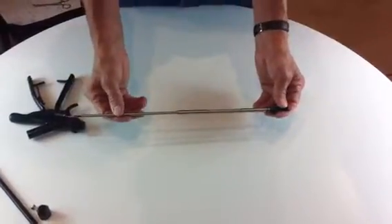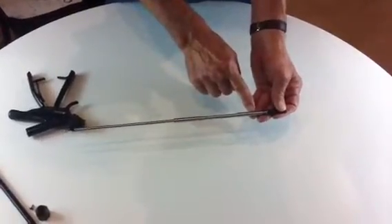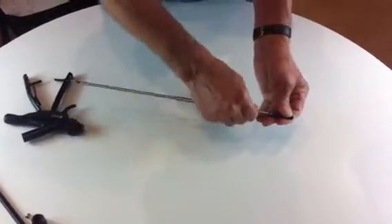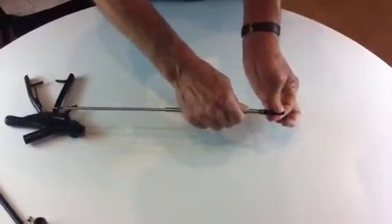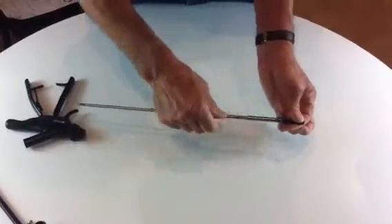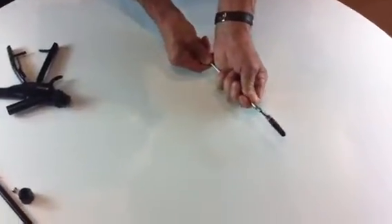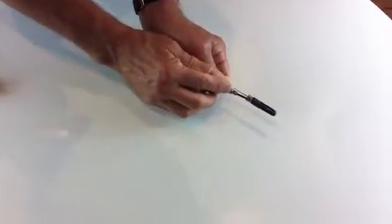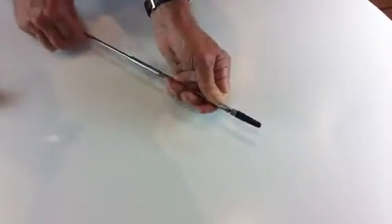Then you'll find there are some inner tubings with a spring. Next, we need to undo this sleeve here. This is a bit more fiddly. Once it's undone, you will need to push the spring down, and you will see a groove that holds the blade. The blade is now released, and the inner tubing can be removed like this.